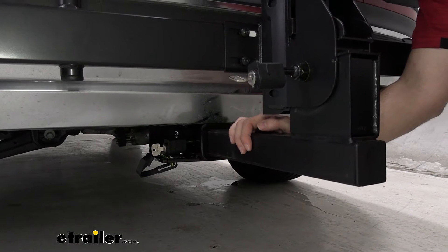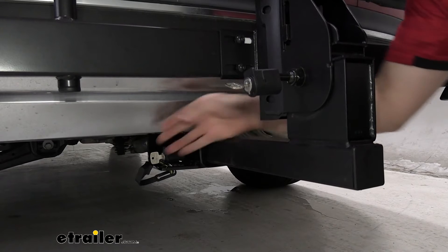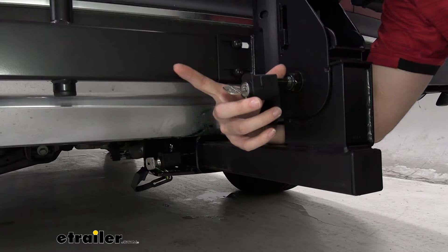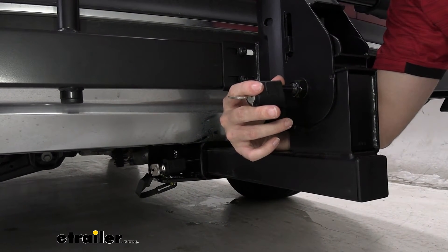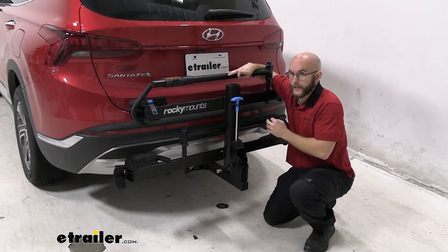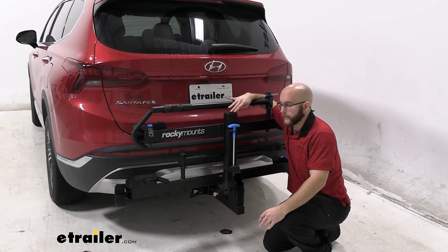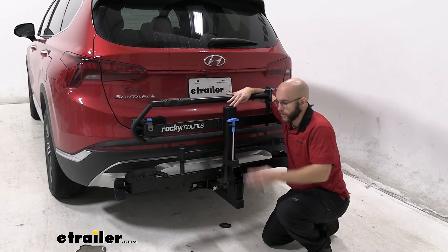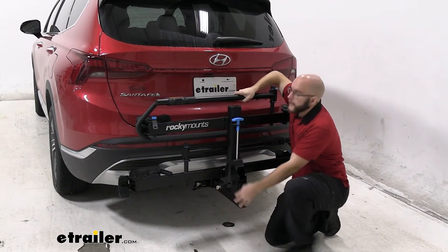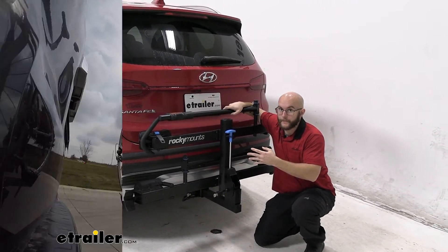The shank is a two-inch shank, so it fits into two-inch hitches. It comes with an anti-rattle bolt and a hitch pin lock, which is keyed to the same lock system as the bikes, which is very nice. The anti-rattle bolt is an amazing feature — when you're driving down the road and hitting bumps, you're not going to have to worry about your bikes jostling around. As you can see, as I shake this, it's staying with the vehicle and not moving by itself.